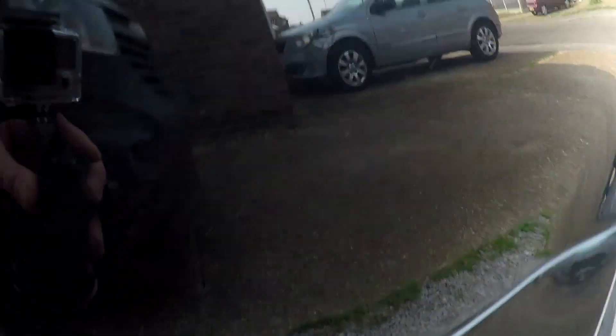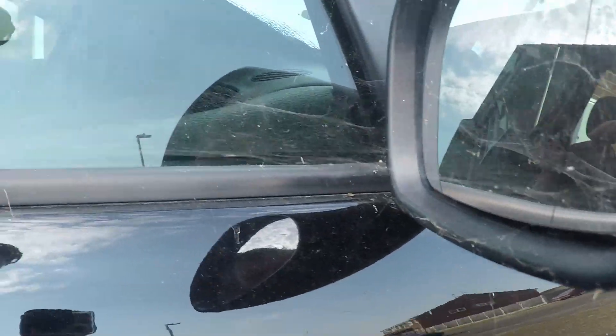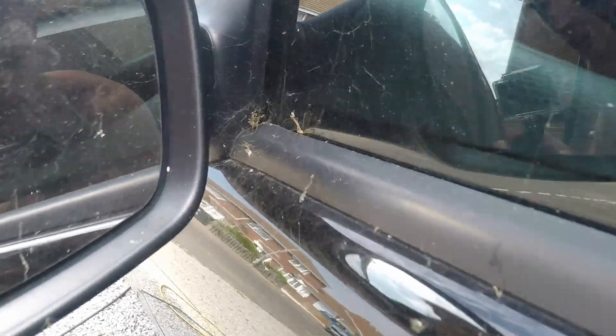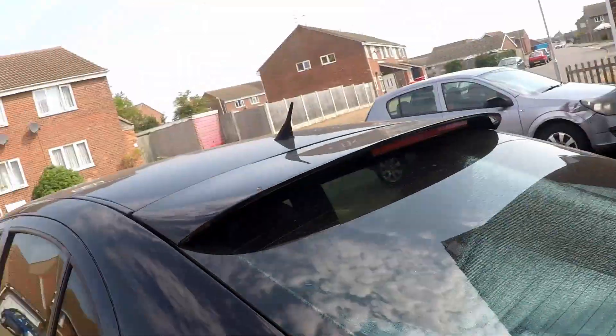Loads of webs, shit all over it — they call it dirt web. The sun's coming around now so we haven't got long — we've got to get all the dust off and put all this crap in here. Dead flies, wasps, spiders — there's a layer of shit on top of everything. We'll blow that all off first, then snow foam it and let that sit and drag all the dirt off.